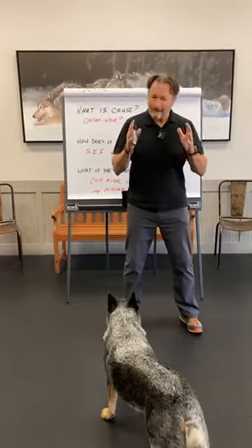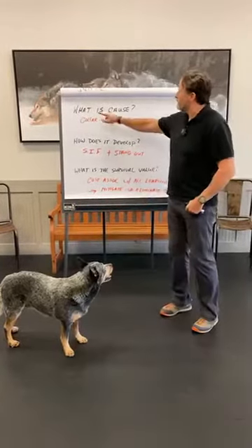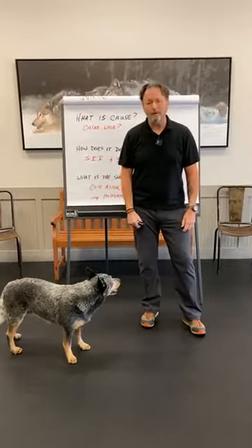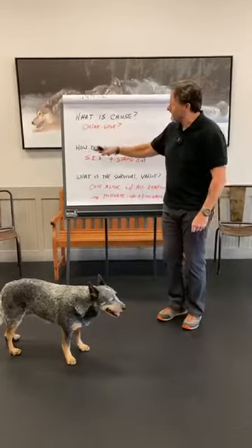Anytime I break down a problem, I'm going to apply science to it. There are always three questions running through my head, and they should be doing the same for you. Anytime you come upon a problem with your dog — a behavior you don't understand and wish to resolve — run these three questions through your head, always. One, what is the cause, or the assumed cause? There's some guesswork in here, so just throw down your best hypothesis. Write it down. What do you think is causing this behavior? Then move on to the next question.